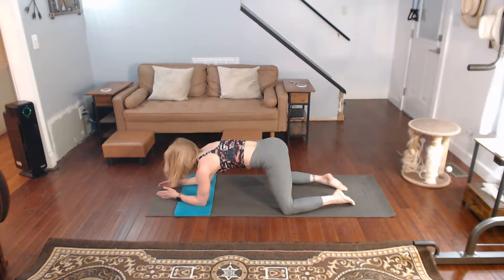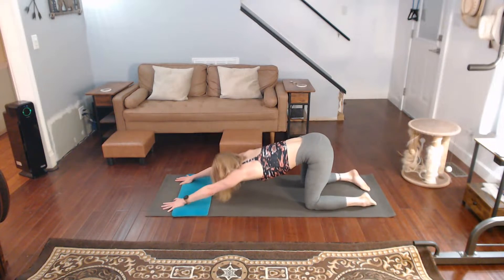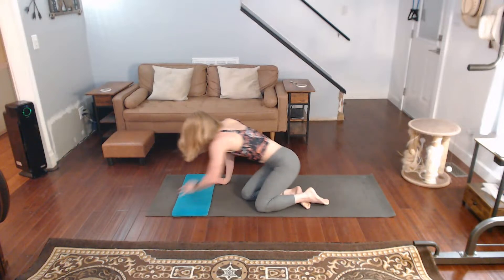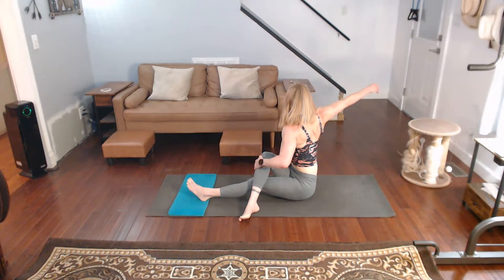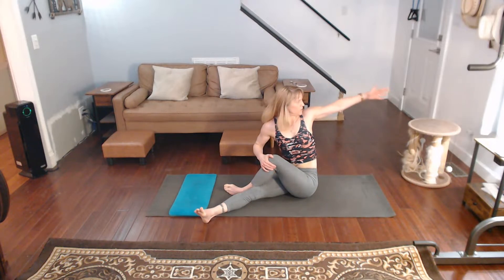Down. Up. Pull back. Come on forward. Twist. Other side. Twist.